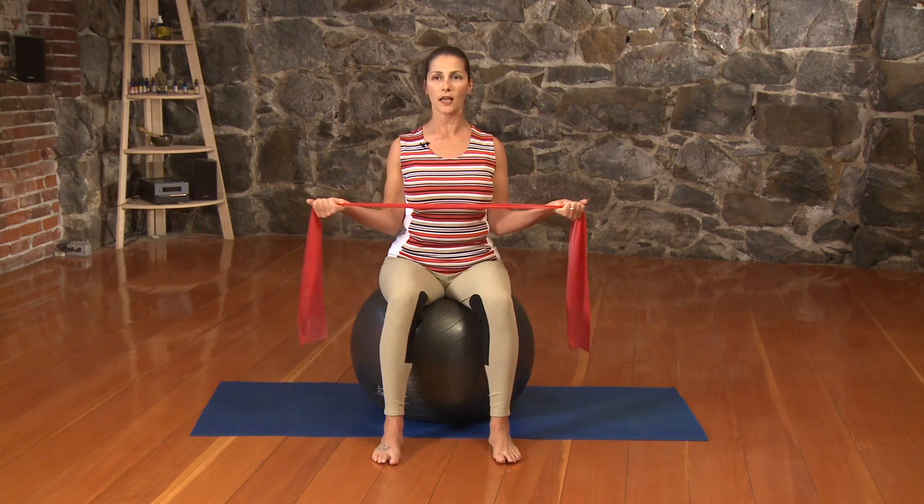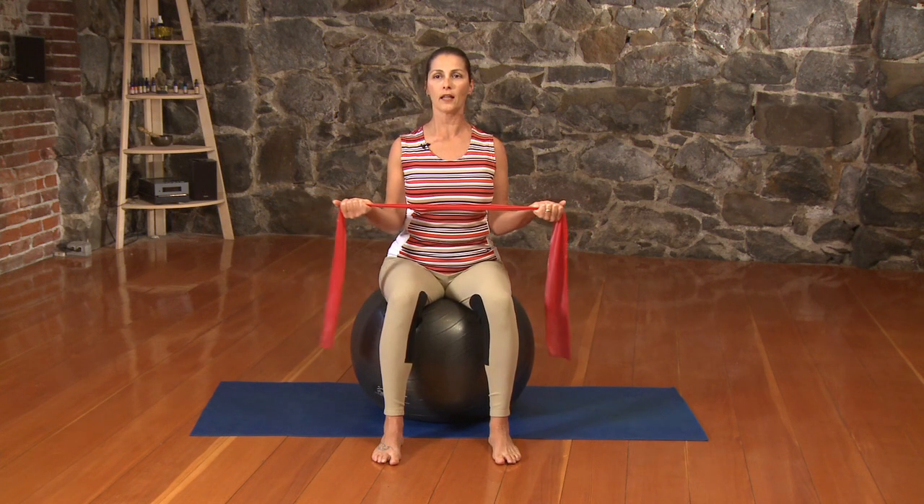One more time. Exhale as you open. Inhale and release.